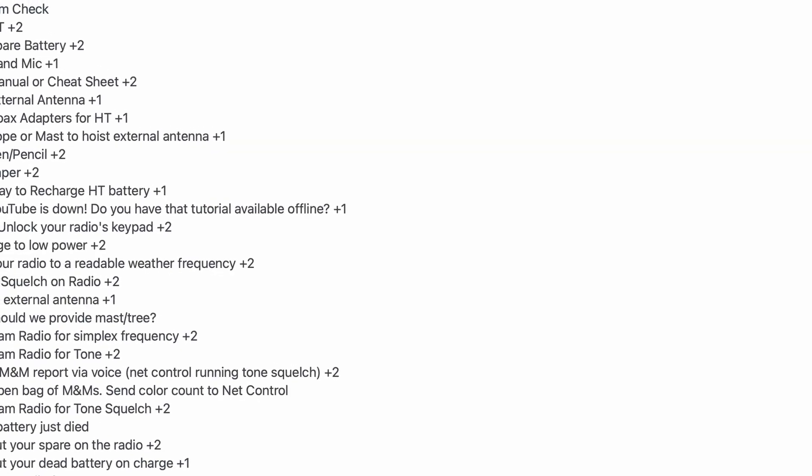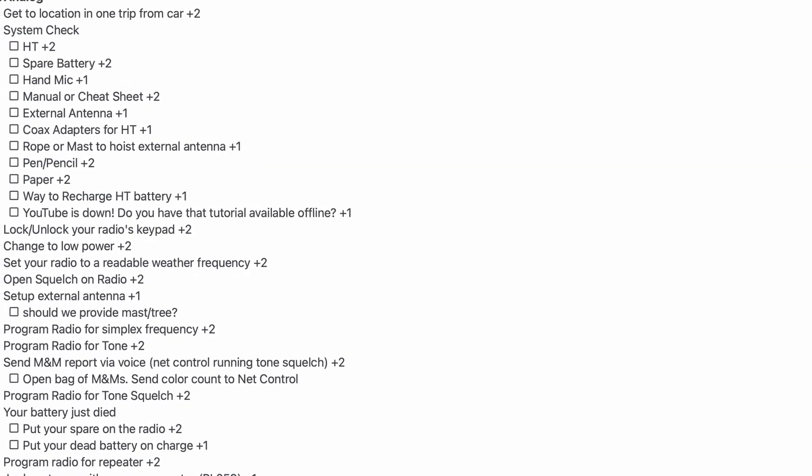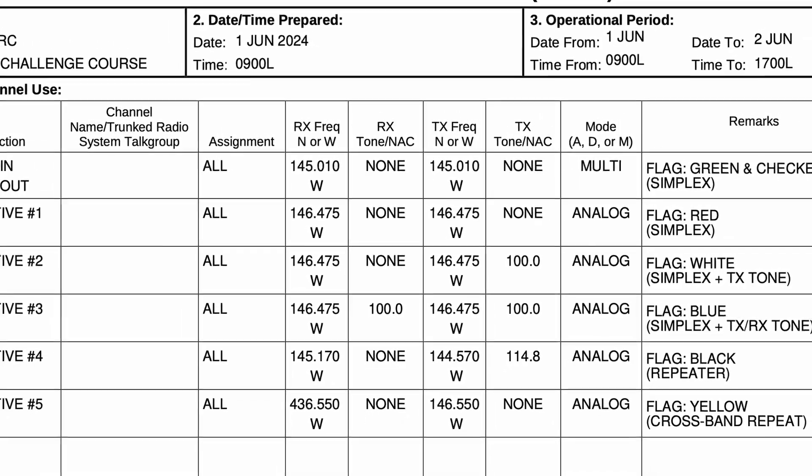The obstacle course includes a list of challenges that you have to complete with an HT radio, and we set out with a complete list of objectives. These objectives included things like programming a simplex frequency into your HT from the front panel and adding a PL tone to that. Another was programming a repeater into your radio from the front panel. But Mike took this list of objectives to a whole new level and created an ICS-205 that walked you through seven different checkpoints along a course.